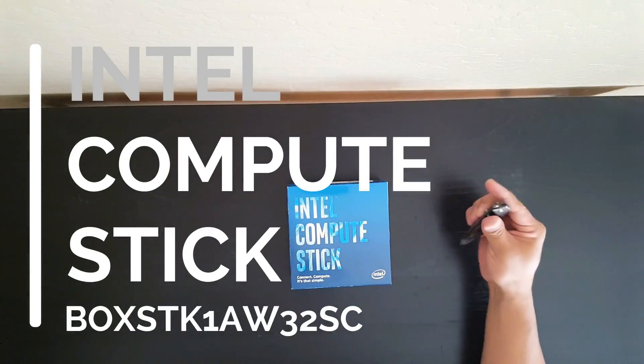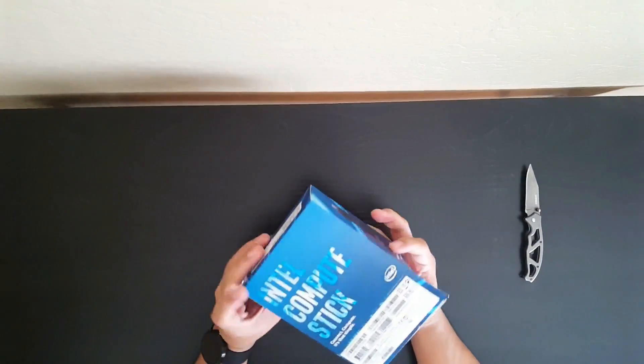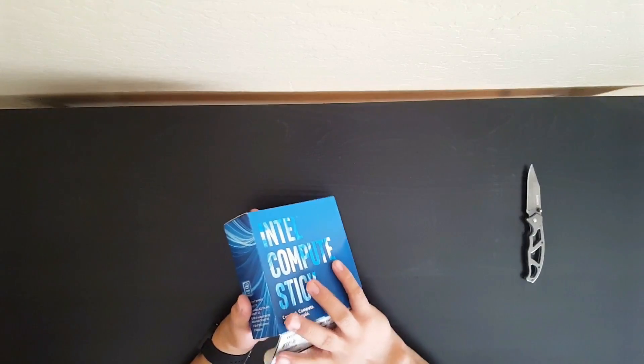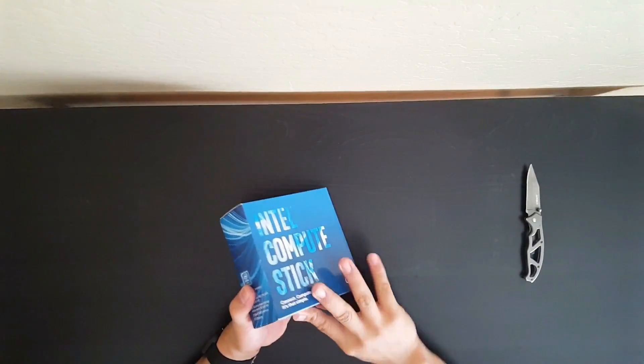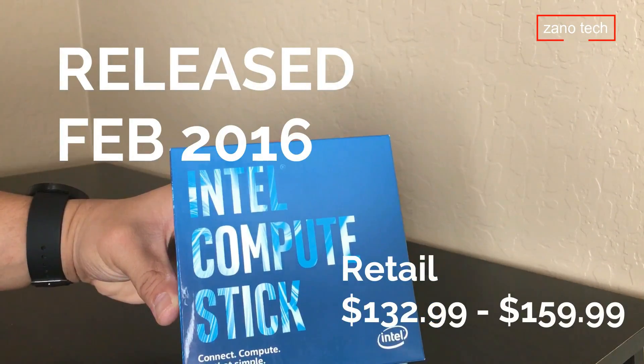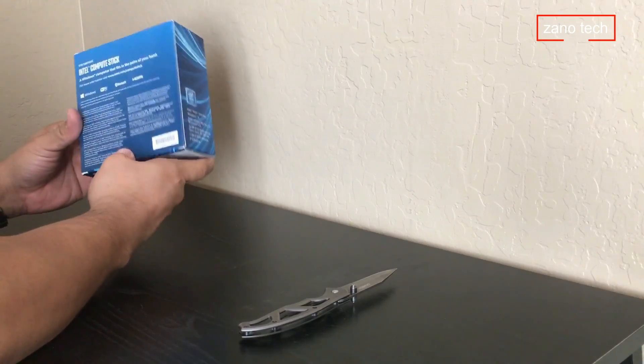Let's go ahead and start with the unboxing of the Intel Compute Stick. I got it online for $149.99. What really intrigues me — and why I got this device — is it's really small and compact and works as a full-size computer. This was released back in February 2016.